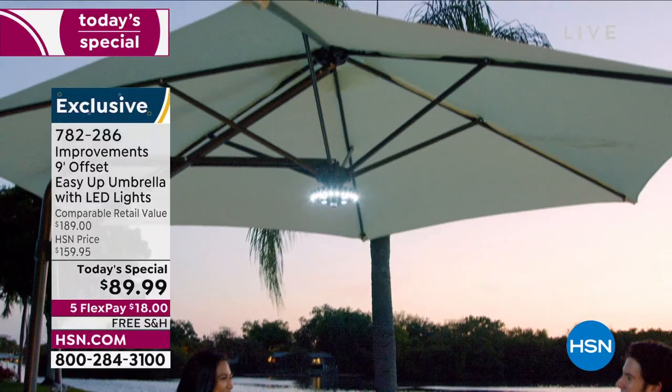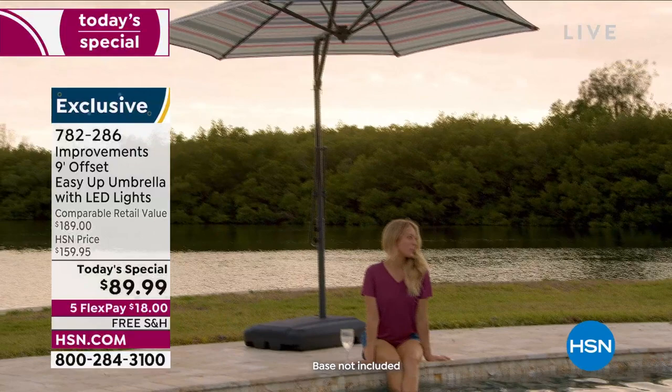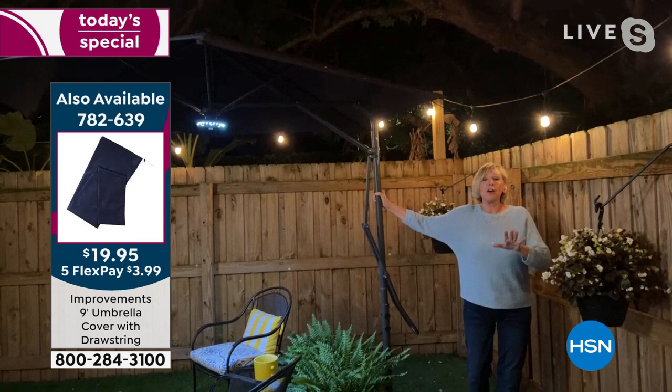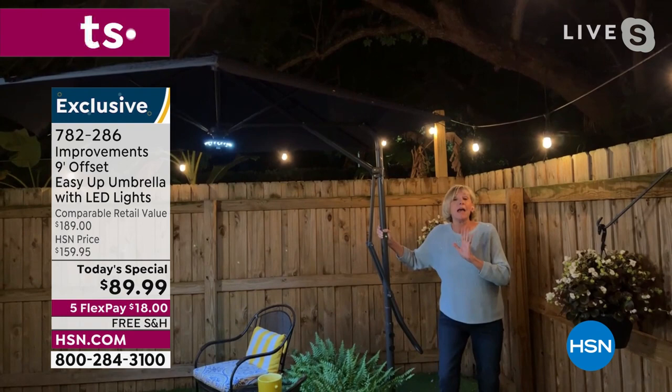I encourage you to get this cover — you buy something this nice, you want to preserve and protect it when you're not using it. The joy is in how easy it is to open and close. Let's be honest: traditional umbrellas are not great to use, they can be a real pain in the neck. The crank can go wrong, or you've got to shimmy up the pole to get it open — those days are over.